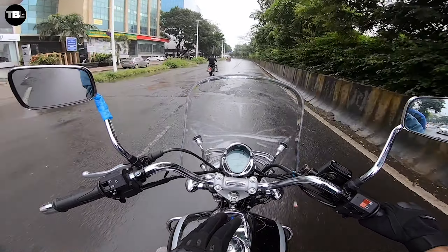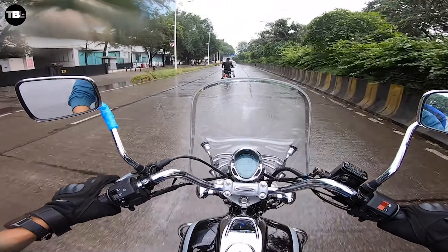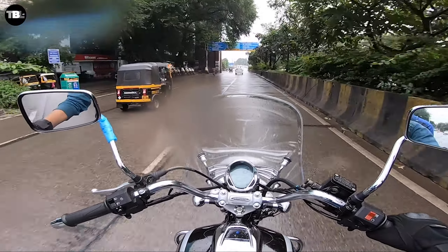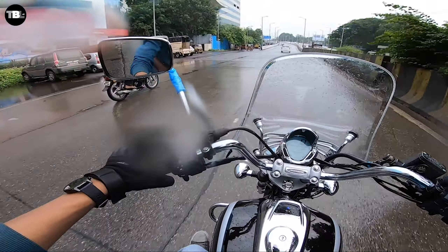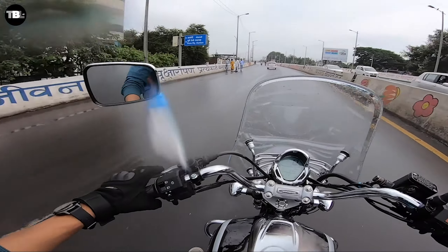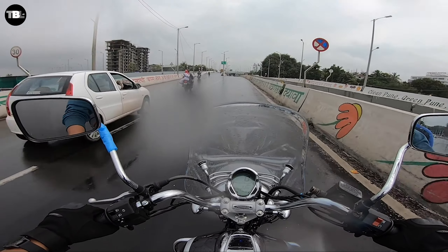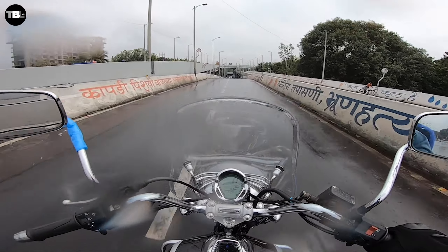For the price it's coming at, the overall cockpit is very good and switchgear quality is very good. Pickup is also good — this is the 220 model, and a 150 Street version is also available as an option. The mirrors are good and the digital console is clearly visible. The clutch is on the lighter side — not hard at all. Even though there is a drum brake at the rear, the braking performance is pretty good.